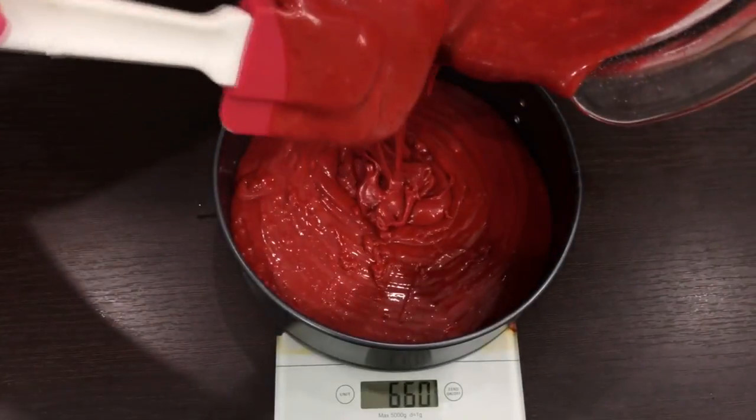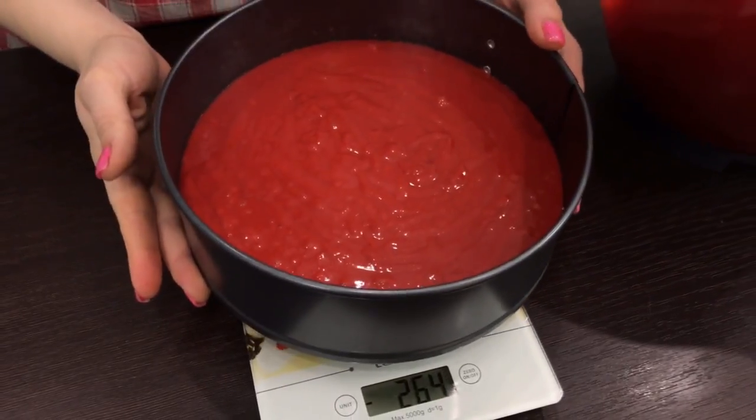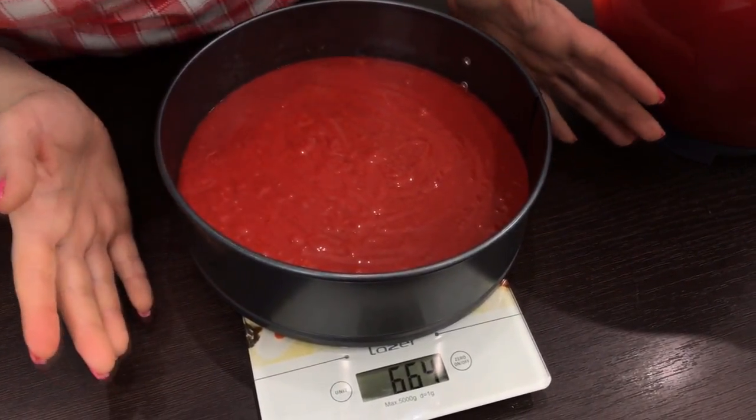Make two layers — if you've got only one mold, make them one by one. Preheat the oven to 340°F and bake the layers for 20 minutes. If you don't have a thermometer, just watch your cake and make sure it's not burnt. One layer takes about 650 to 700 grams of dough, but you can separate it by eye. I'm weighing it on scales to divide the dough into two equal parts — it's 664 grams for one layer.